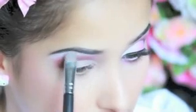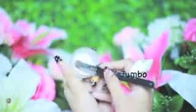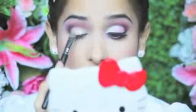It's time to highlight the brow bone by applying a white eyeshadow. It's up to you whether you apply a shimmery white or a matte white eyeshadow. Take your favorite white eyeshadow base and apply it onto the bare part of your eyelid.